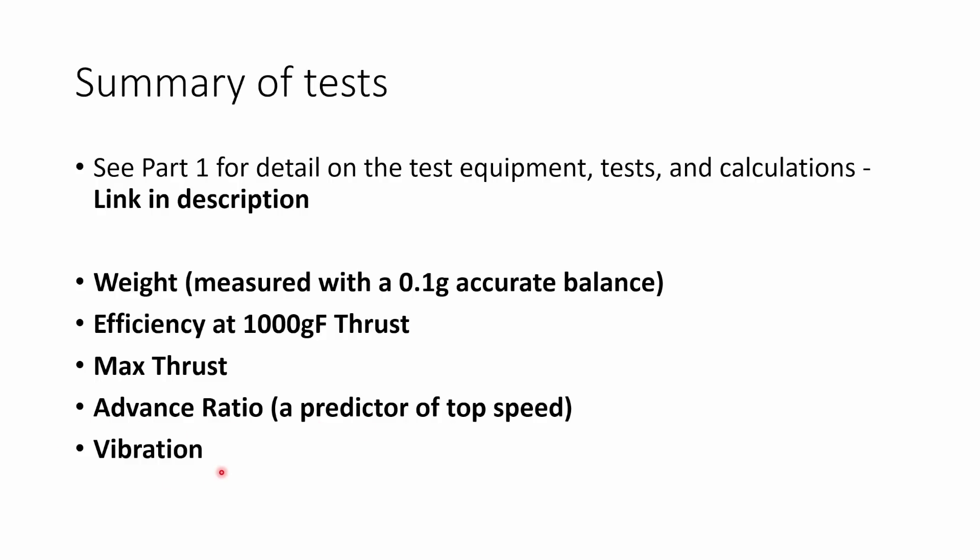I also measured the vibration of the prop at 20,000 RPM — so all props spinning at the same speed — and I measured the vibration that they generated. That can be a really good predictor of how well balanced the prop is from the factory, and therefore how much it's going to affect your tune on your quad and how much noise it's going to bring into the gyro when you're flying.